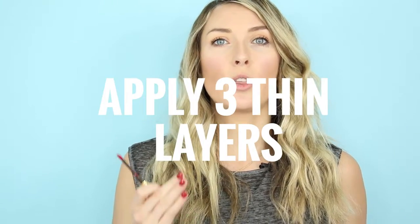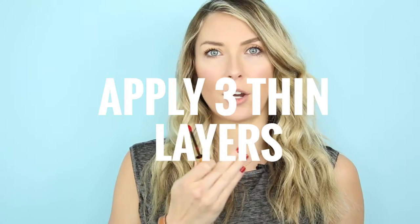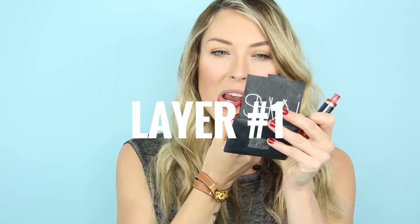The directions say you're supposed to take the stick and apply three light layers across your lips. Between each layer you give it two to five seconds to dry and then you put it on again — it's kind of like painting your nails but for your lips. So this is the first layer... okay, that's layer one. They feel a little sticky but dry as well, so I'm going to go ahead and put on my second layer.